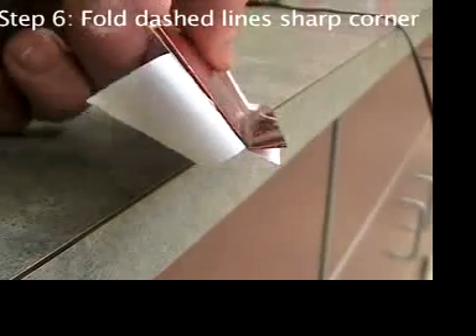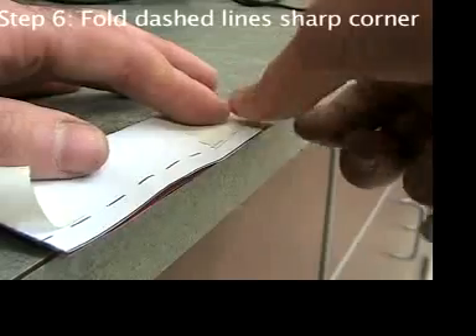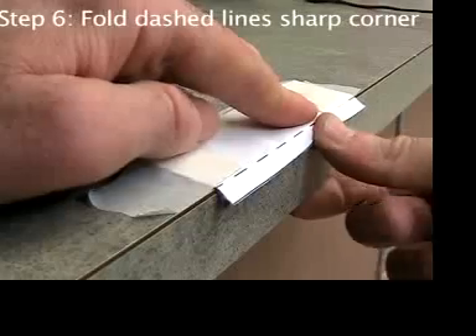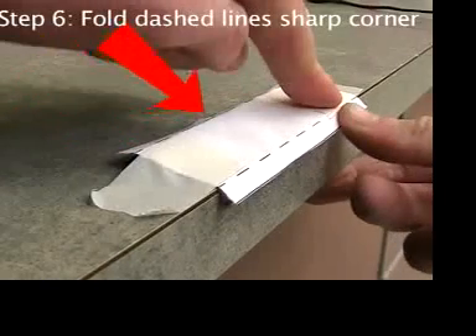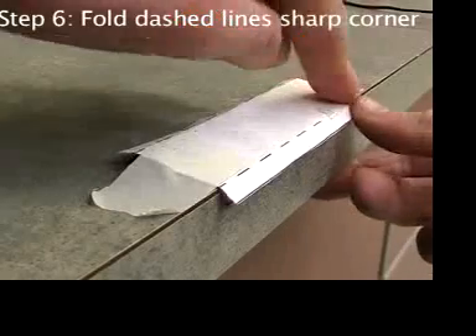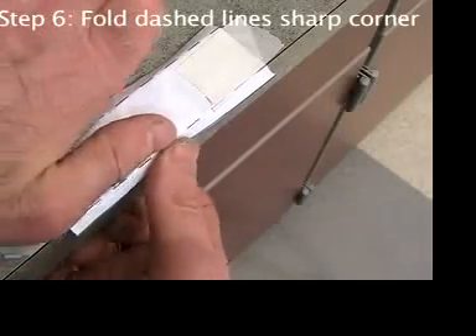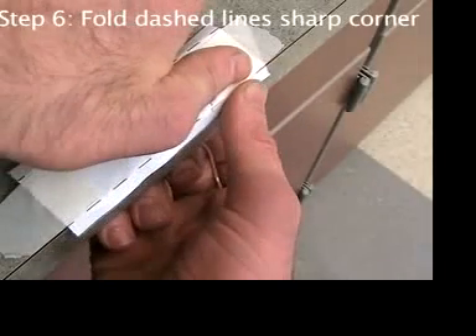If you don't see a sharp fold line all the way across, put it back on the corner of the table and bend it until you get it right. When you have it right, flip it around, tape it down again, and fold the other dashed line. The first bend will make it impossible to tape down the aluminum perfectly flat, but that's okay — you just want to keep it from sliding around. Make sure you're bending hard exactly on the dashed line.